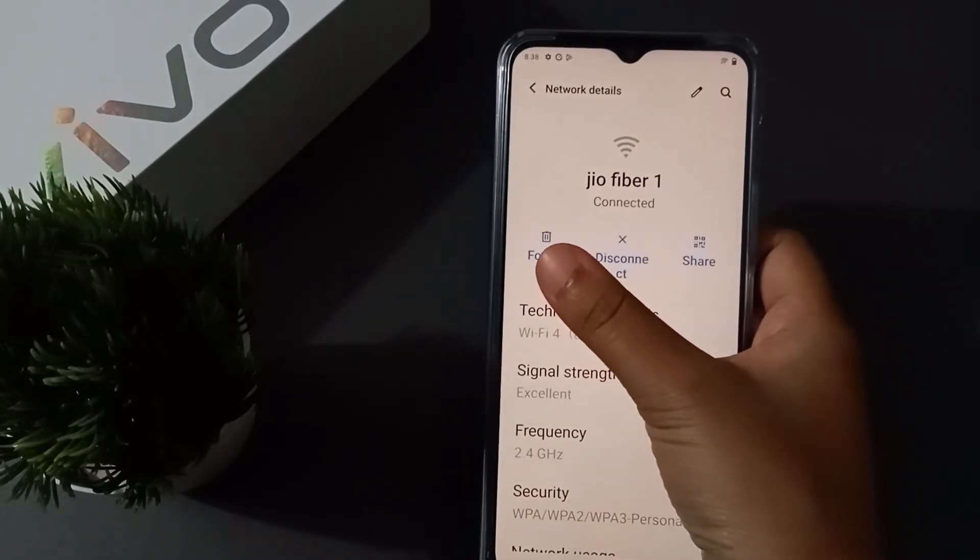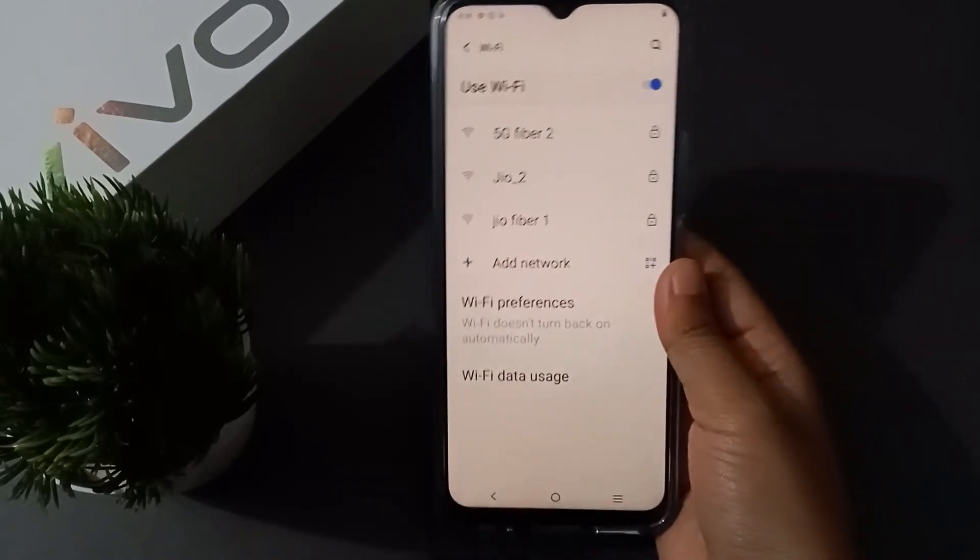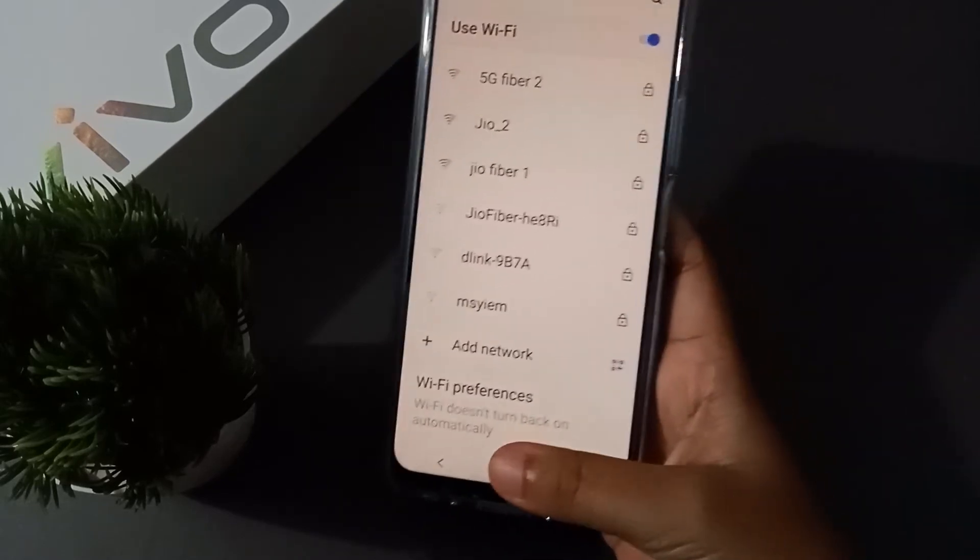Here you will see the option to forget the Wi-Fi password or disconnect. Click on Forget, and the Wi-Fi password has been forgotten. You can remove or disconnect Wi-Fi like this.